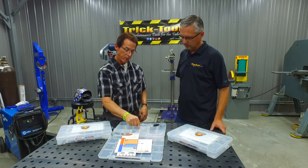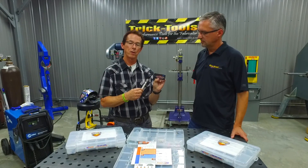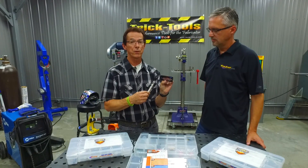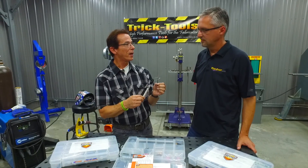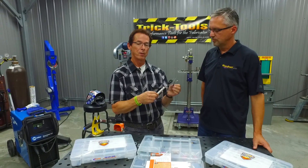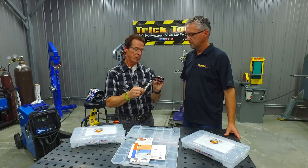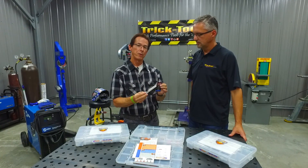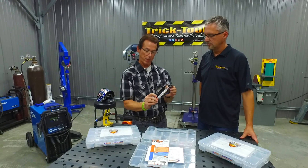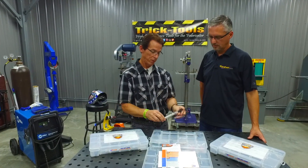Additionally, in the kits we give you the Arc Time Tungsten. This is the proprietary Arc Time Tungsten that Arc Zone introduced about 18 years ago. It's commonly referred to in the industry now as a tri-blend or multi-mix. There are a variety of different people that have copied the concept, but this is the original material. It comes from one of the highest quality tungsten mills in the world and has a distinctive sky blue tip to identify the alloy.